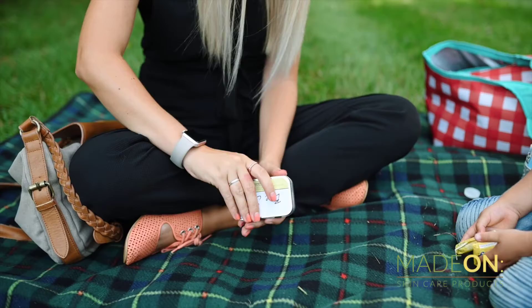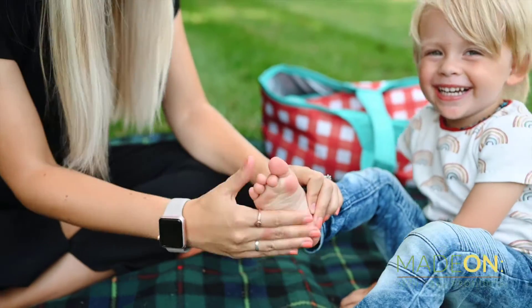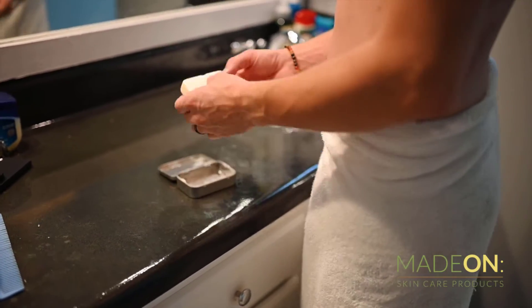The beauty of the lotion bar is that you don't have to continually reapply it like you do with pump lotion. The bar lasts all day long on your skin, powerful enough for the roughest of dry skin.